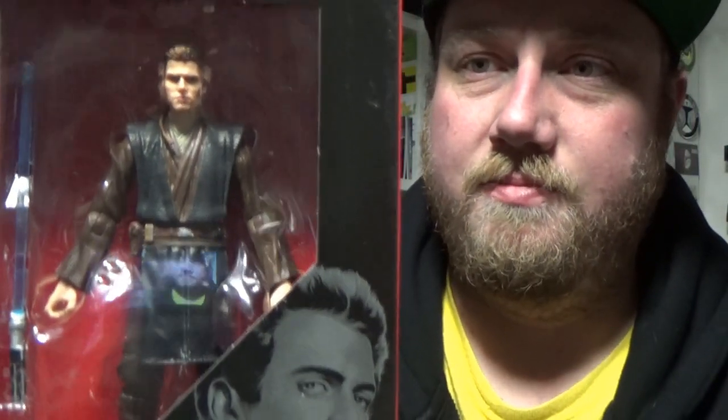Hey Star Wars fans and collectors, Jesse here. Welcome back to another Black Series 6-inch action figure review. Like I said, we're skipping Plo Koon — I have not received him yet — so we're jumping straight over to number 110: Anakin Skywalker (Padawan) from Attack of the Clones.